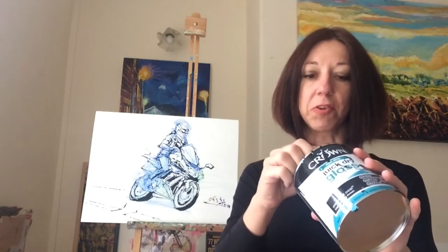So after having my sketch, I could now use gloss paint. This particular paint is the only one I've found which is quick-drying gloss paint. It is actually water-based and will dry within an hour.